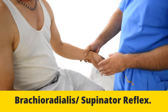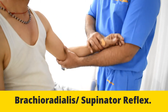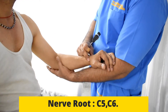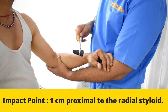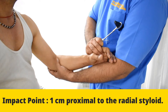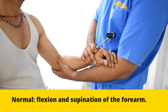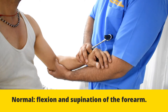For the brachioradialis or supinator reflex, we keep the patient's arm with the forearm in a slightly pronated, semi-pronated position. We feel for the radial styloid and with the hammer we strike over that area using the blunt end. The normal response is slight supination of the arm because of the supinator muscle getting excited, and also slight flexion of the elbow because of the brachioradialis muscle.